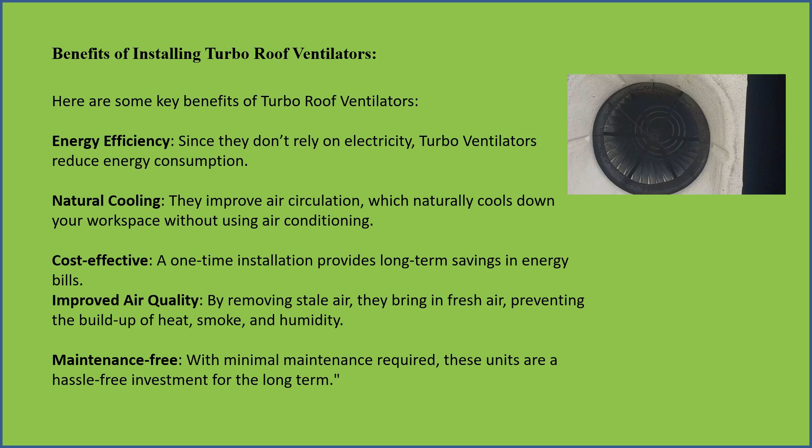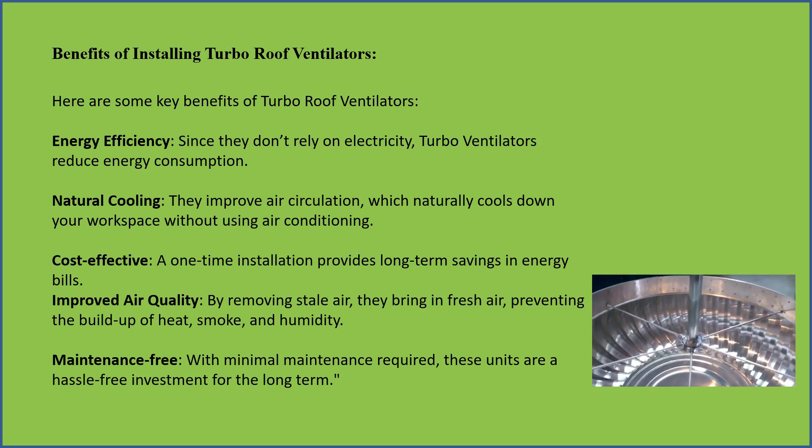Cost effective: a one-time installation provides long-term savings in energy bills. Improved air quality —